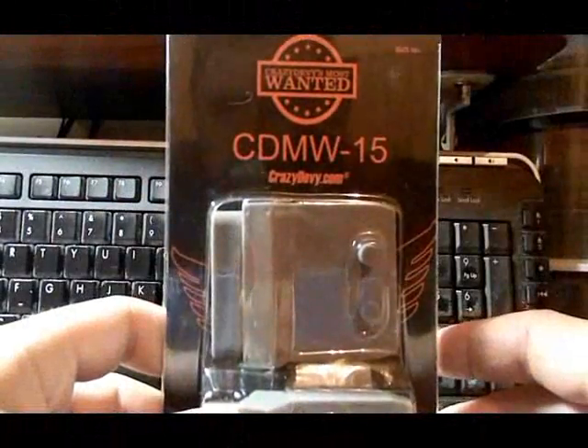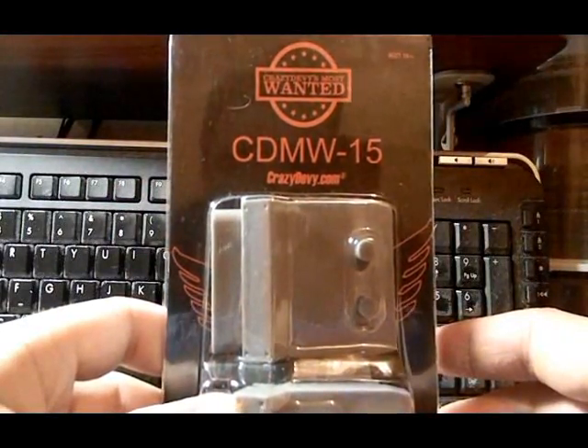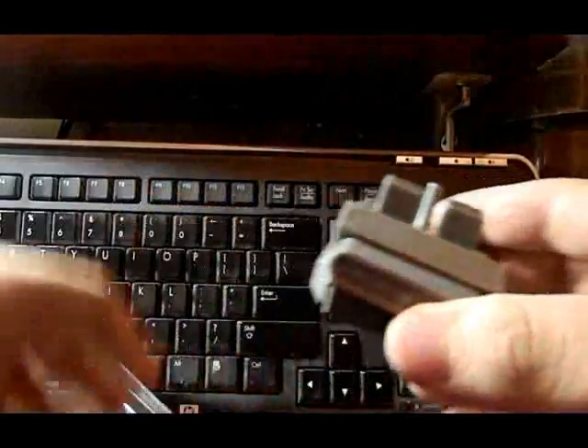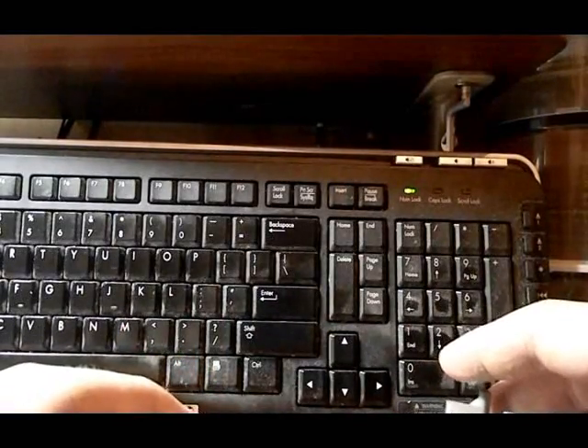Video review for CrazyDevi Most Wanted Part 15, the Predaking add-on. As most of you have already seen my pictorial on TFW2005, I thought maybe a video review would help. This is my first video review, so bear with me — it'll get better eventually.